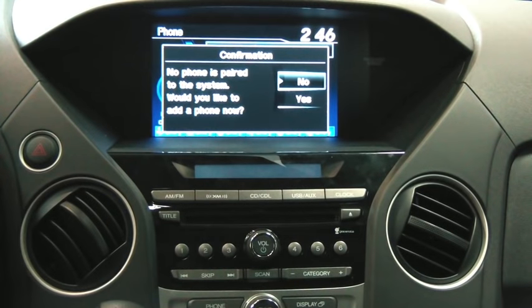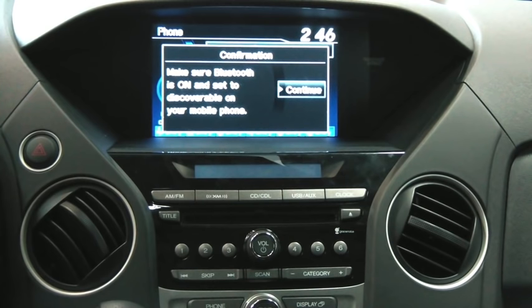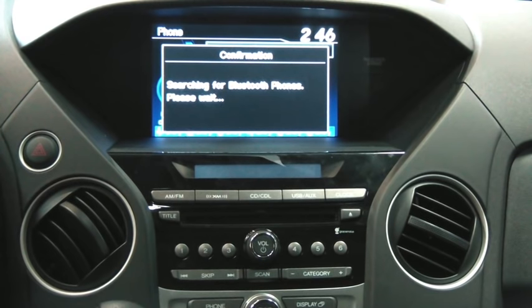Now back up to the on-screen display — no phones paired to the system, so we're going to go ahead and pair one now. The larger rotary knob in the center of the dash is what's used to control the on-screen display. I'm going to rotate that to the right and choose Yes, I would like to add a phone now. It's going to give me a friendly reminder: make sure your Bluetooth is on and set to discoverable. Go ahead and hit Continue. It's going to give you a couple of voice prompts to help guide you through the process.